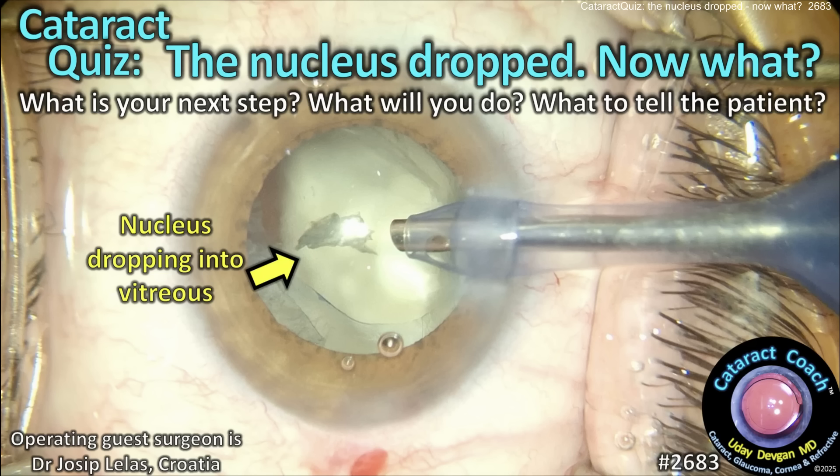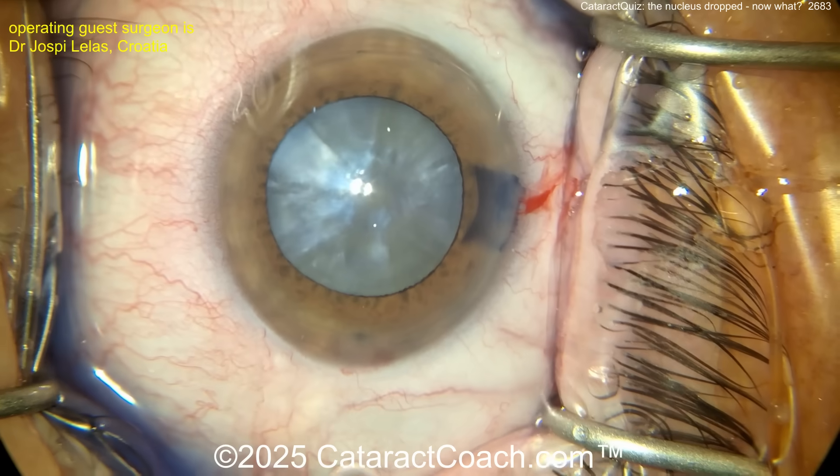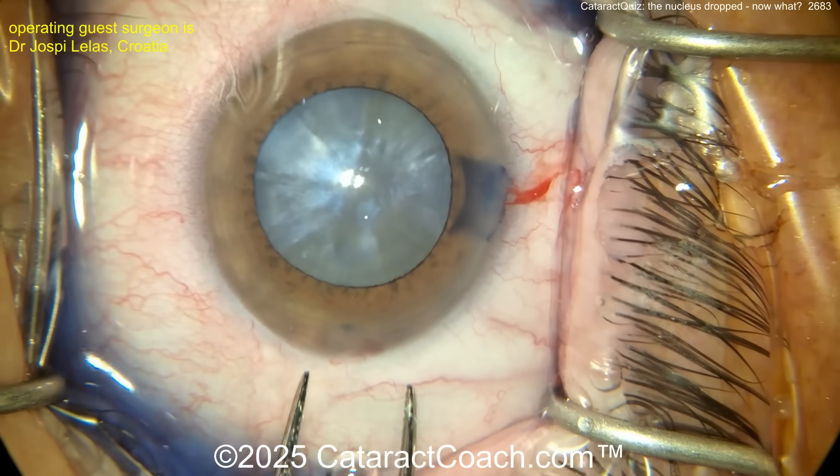Cataractcoach.com cataract quiz: the nucleus just dropped. Now what are you going to do? What's your next step? How are you going to solve this case? What are you going to do to tell the patient? Let's watch this case.